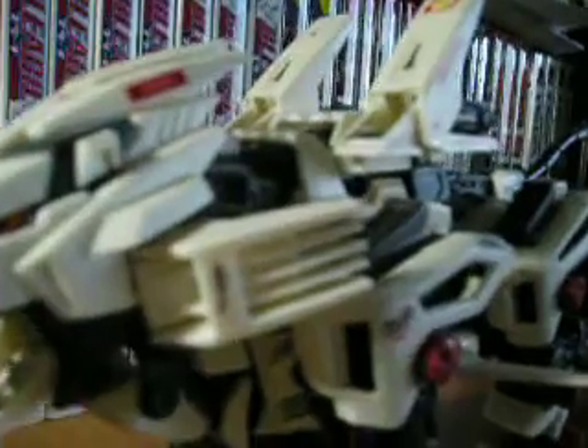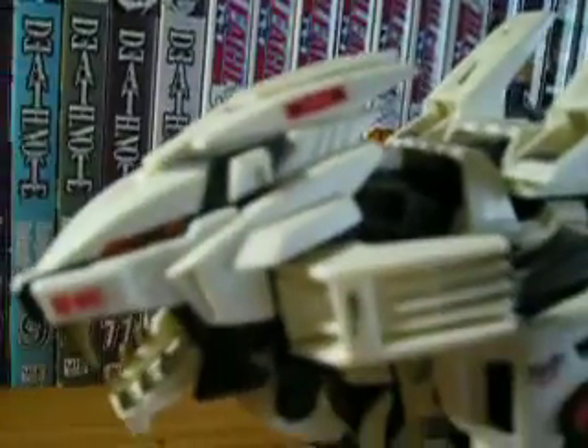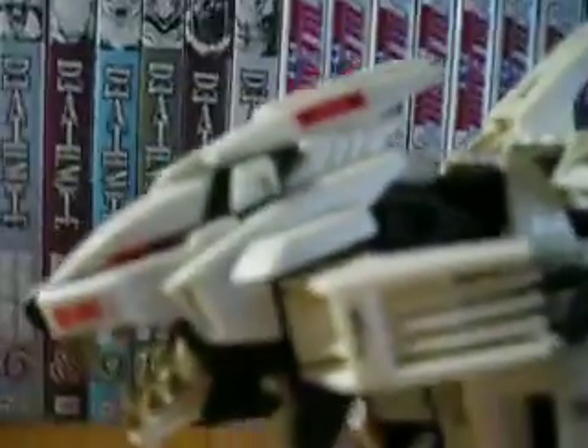You can see the decals on certain places. I was starting out modeling when I built this, so I didn't know where the decals would go.